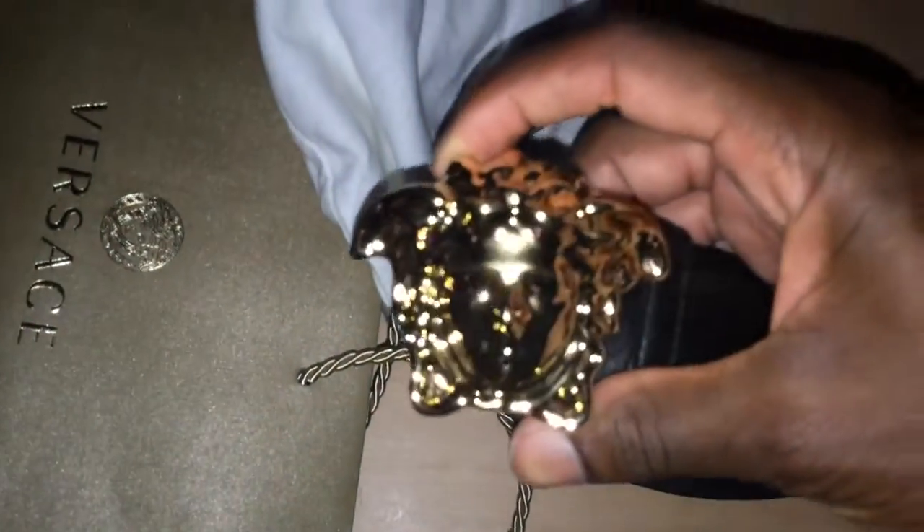Got the bag, got this out of the Versace store. It's an all-black belt with the Medusa head on it — trying to focus on it. Yeah, all black with the Medusa head, black leather. I would have got the patterned one but I'm gonna check and see if they had it. Look on the back.